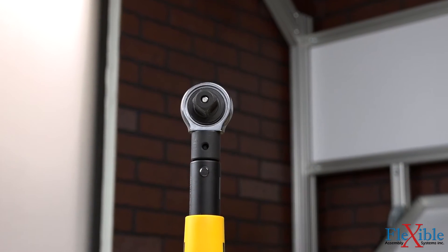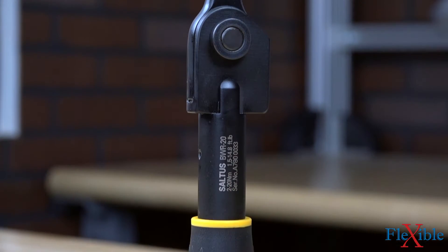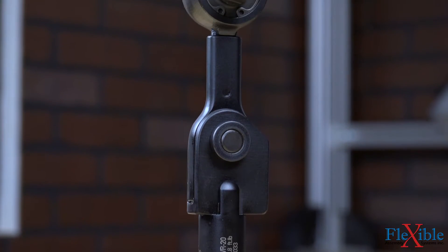With a repeatability of plus or minus four percent, the CWR click wrenches are perfect for use in assembly lines. The next series in the Saltus line are the BWR braking wrenches.